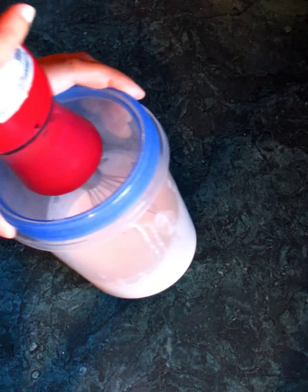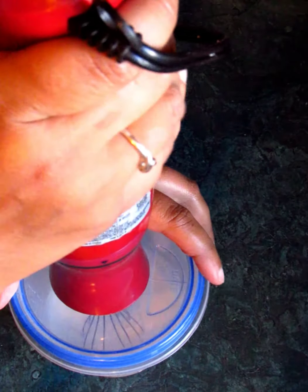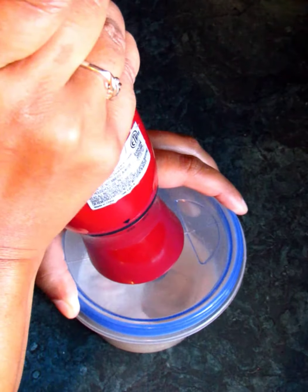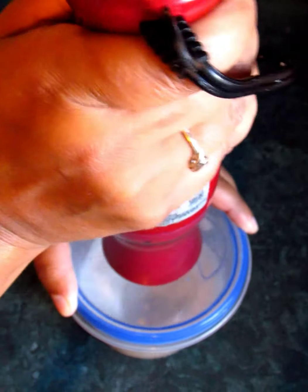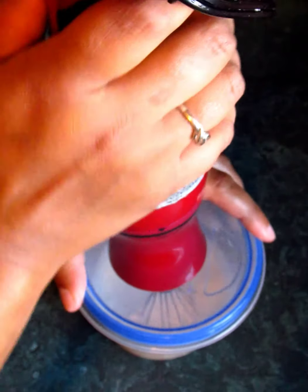I've only got just a little bit in here at this time. Start off low and slow, because if you don't have a splatter guard this is going to get really, really messy.